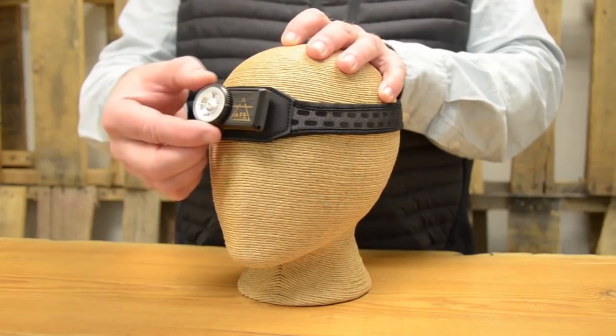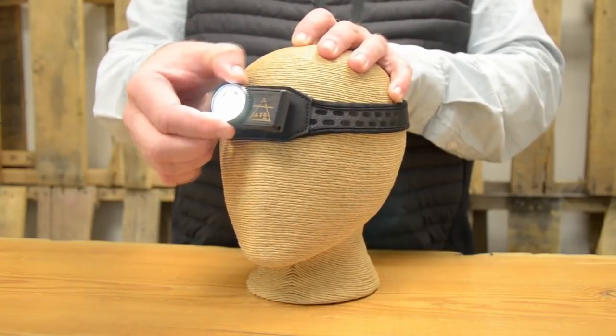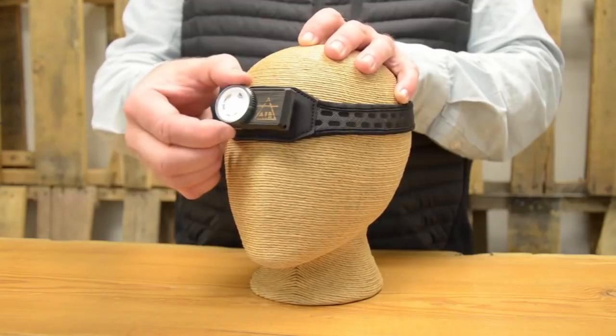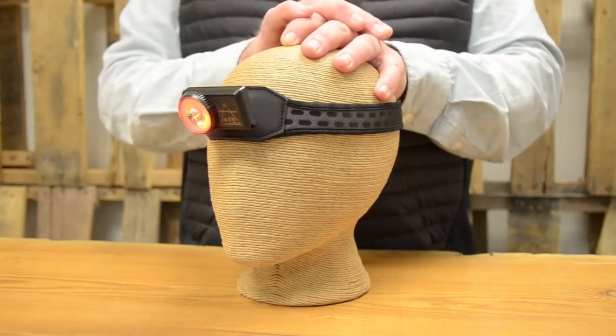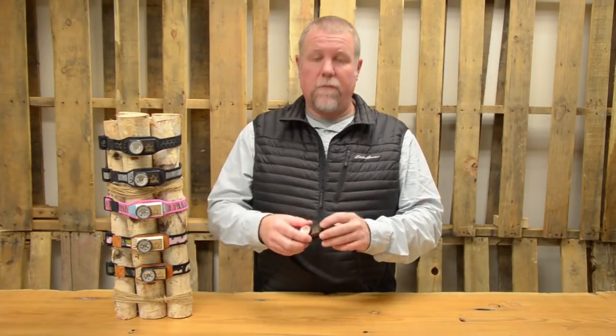Light output on the Air is easily adjustable using the infinity dial from 10 to 150 lumens. You can easily adjust this with light gloves on, and by going past stop you activate the red night vision. You can also focus the light downward by flexing the body of the headlamp where you would like it.